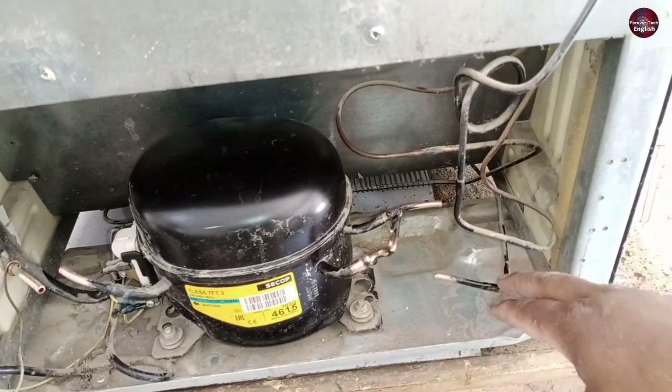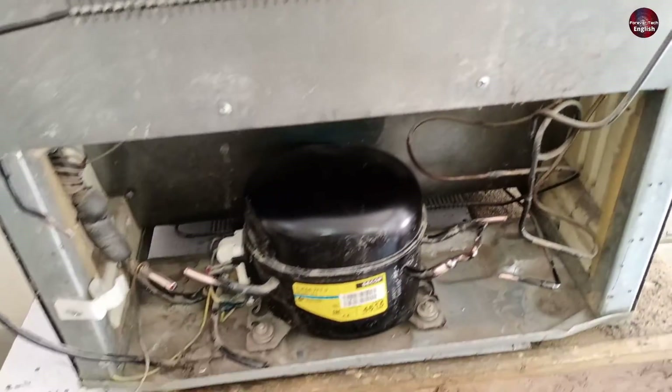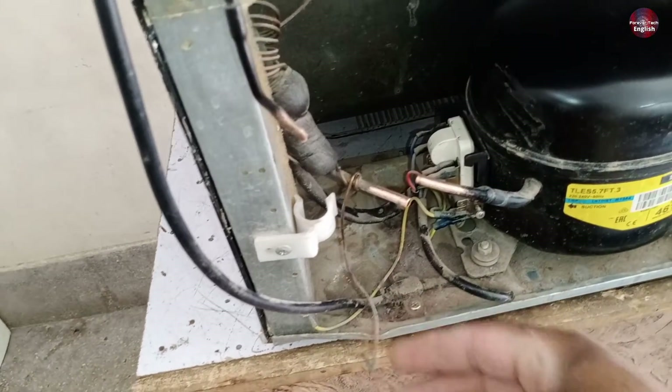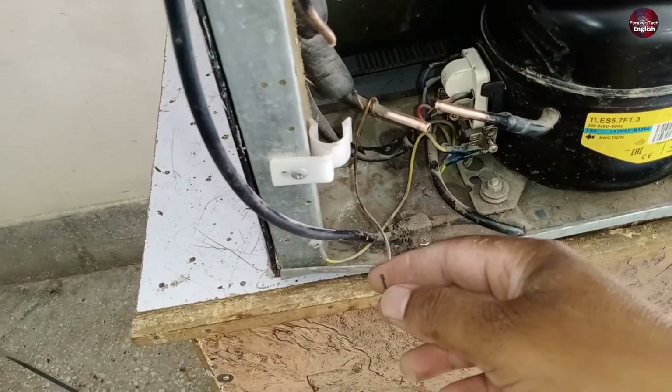I will make one pair of these pipes and clean them with nitrogen gas. You can see this is the suction line of the refrigerator, and I will make a pair of the suction and capillary tube to clean the water out.